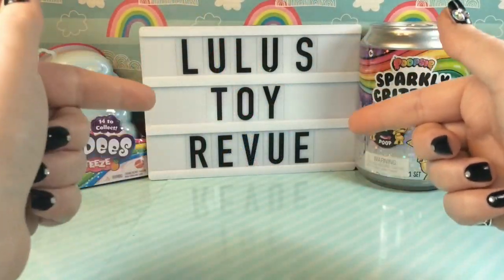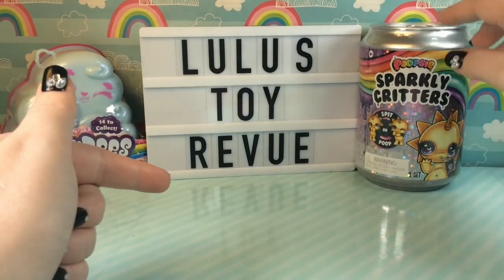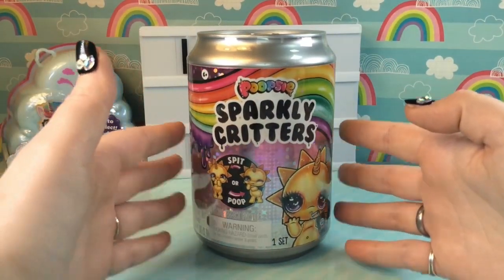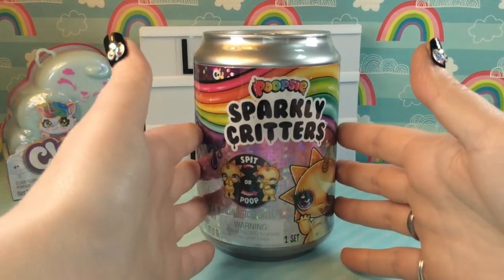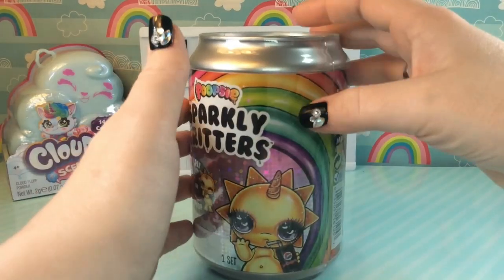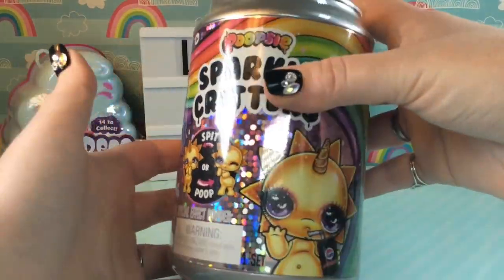Alright guys, first things first — our Sparkly Critter. We want to open this first so we can make our slime because it does take about 10 to 15 minutes to set. So let's go ahead and get this guy open.